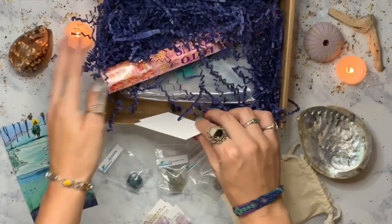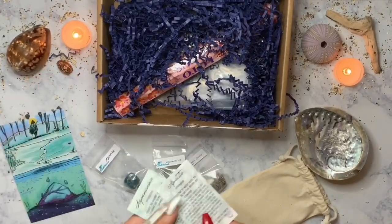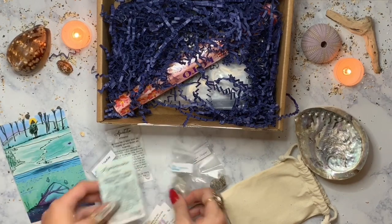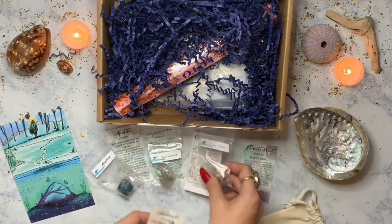Awakening gives you these little info cards — it tells you the name of the crystal, gives you a little affirmation, some information about the crystal, and at the bottom it tells you which chakra and zodiac sign it aligns with. So it gives you a lot of really good information.